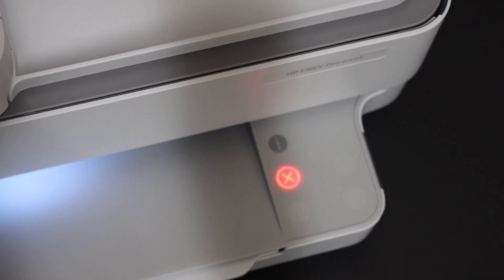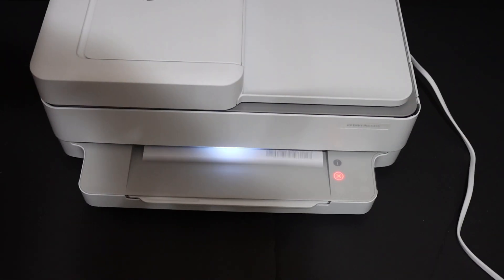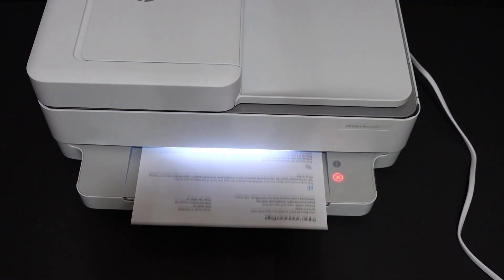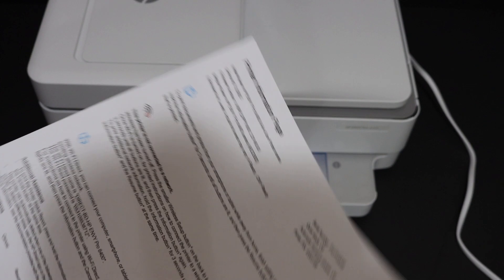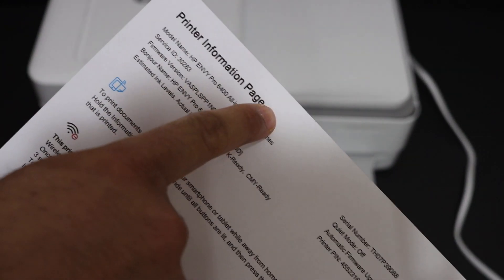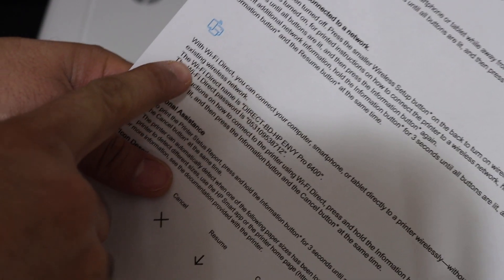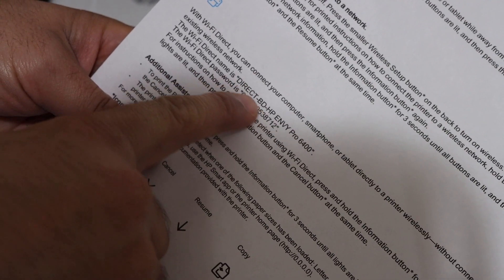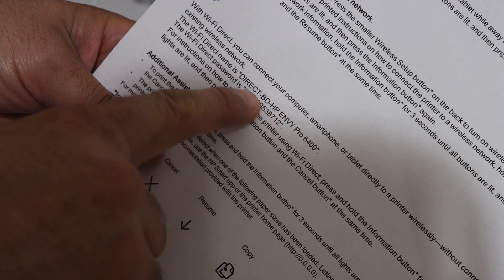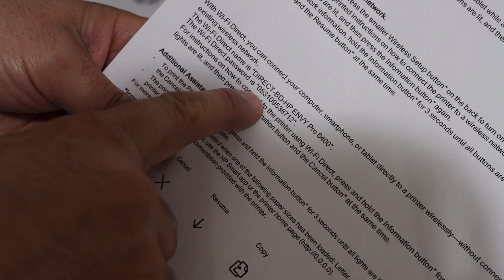Here we can see the printer information page. Look for the Wi-Fi Direct icon, and under that you will see the Wi-Fi Direct name — this is the name of the Wi-Fi for this printer. That is the name we are looking for, and here is the Wi-Fi Direct password.